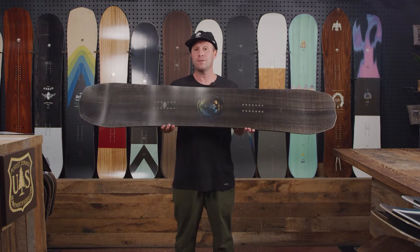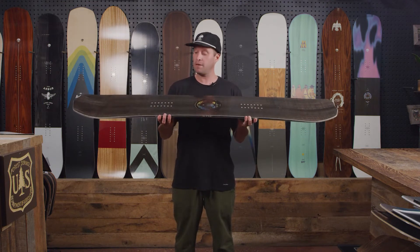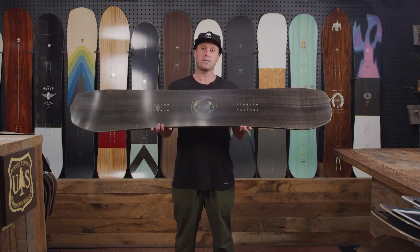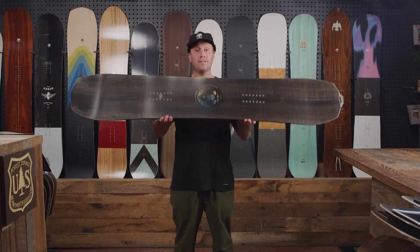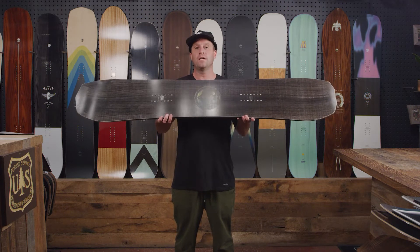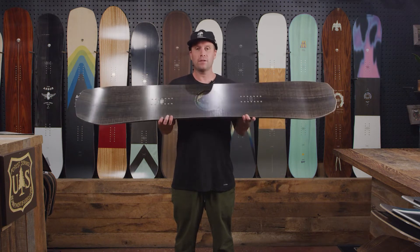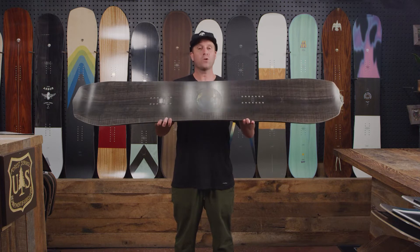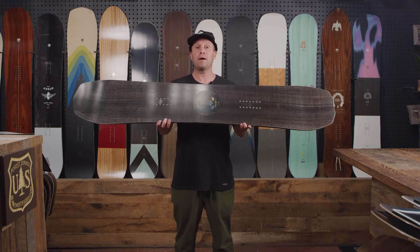The category that this fits into on our terrain map is directional, so it has a bit of taper and these inserts are set back a little bit and a little bit of a longer nose. The terrain you're going to ride this in is mainly going to be aggressive, high speed, backcountry, top of the mountain, steeper terrain. Of course you can ride it all over the entire mountain, but this is just made to be a big mountain charger.